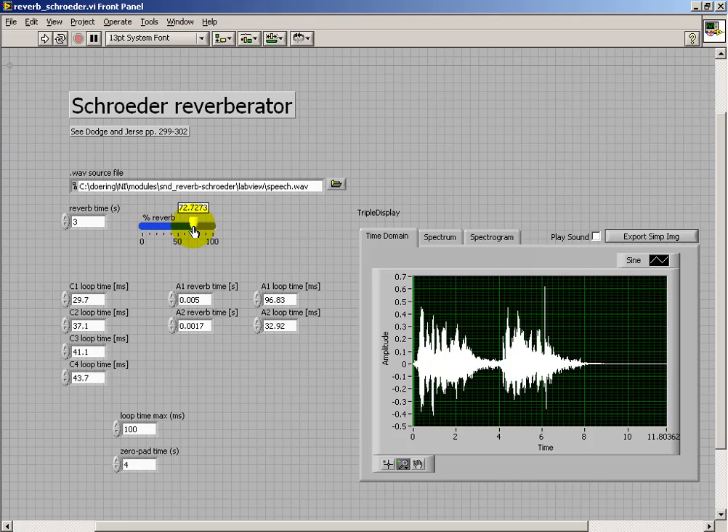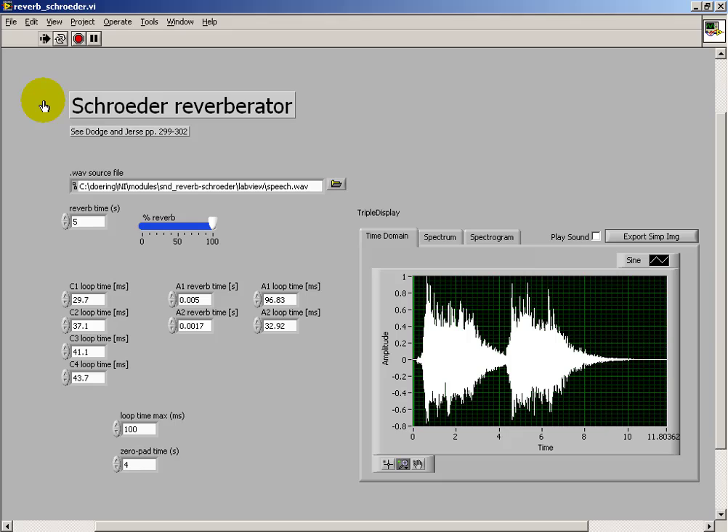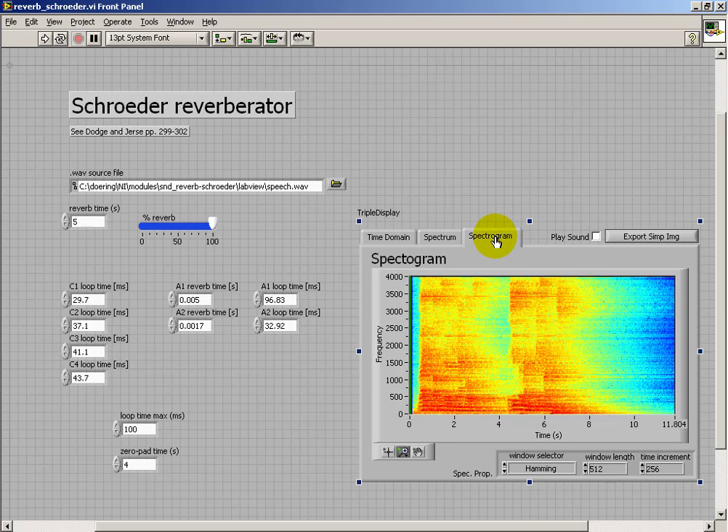So you can determine whether or not it sounds like the speaker is very far away from you. Or if you set a mixture of reverb signal plus original signal, it can make the speaker sound like they're closer.